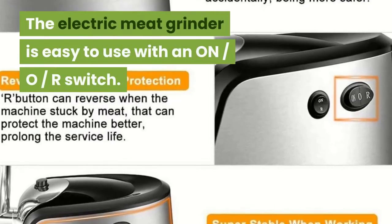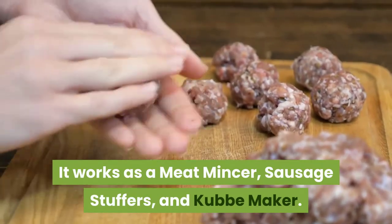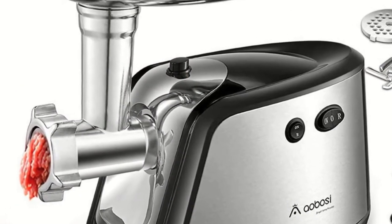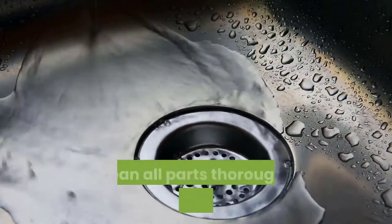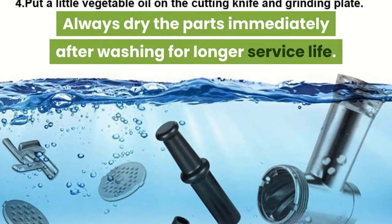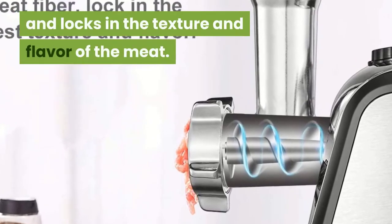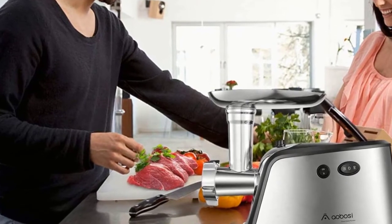The electric meat grinder is easy to use with an on/off switch. It works as a meat mincer, sausage stuffer, and cub maker. It is equipped with a dual safety switch. Its trapezoidal design and reinforced chassis make the machine more stable when grinding. All parts are easy to install and remove for easy cleaning. Clean all parts thoroughly in warm water and dry immediately after washing. The auger slowly grinds meat in 3-step spiral extrusion, which keeps the meat cool and locks in the texture and flavor. The manufacturer provides a 12-month replacement warranty and lifetime service support.